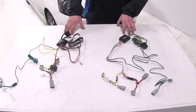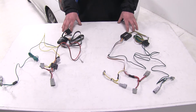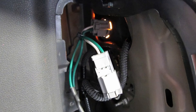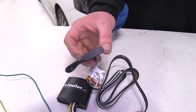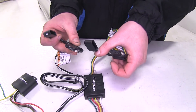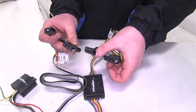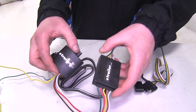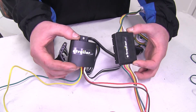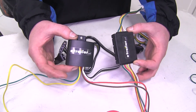Now both of these harnesses are not going to require any power from your battery. They're going to plug directly in line on your factory harnesses. They're both going to provide the same four-pole signals to your trailer and have dust caps on the end to prevent corrosion. They're both going to work with five, six, and seven pole adapters and both control boxes are going to be circuit protected. So if there's a short on your trailer it'll shut it down and it won't affect your vehicle's wiring harness.